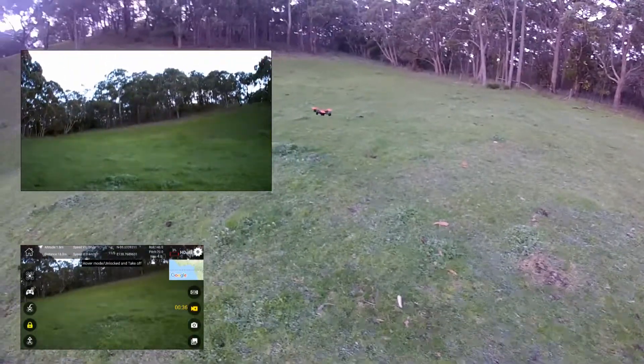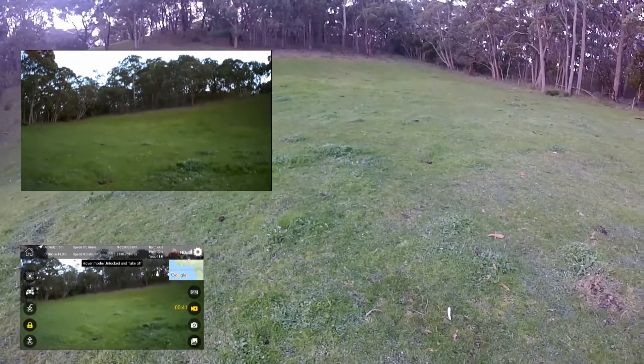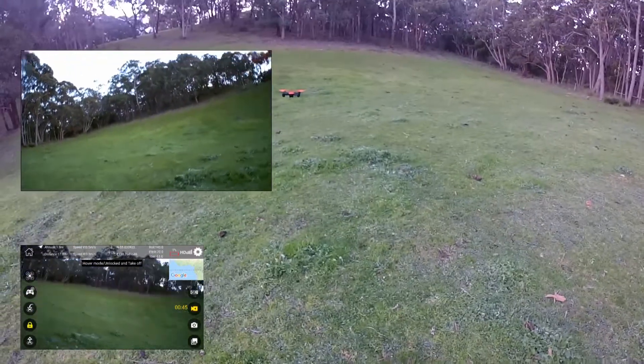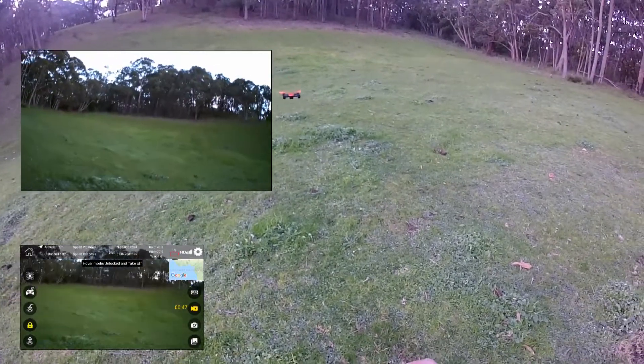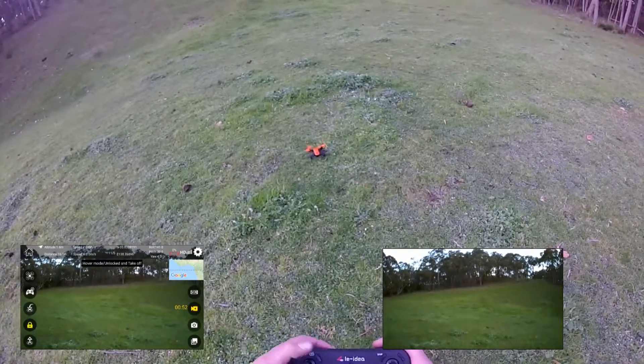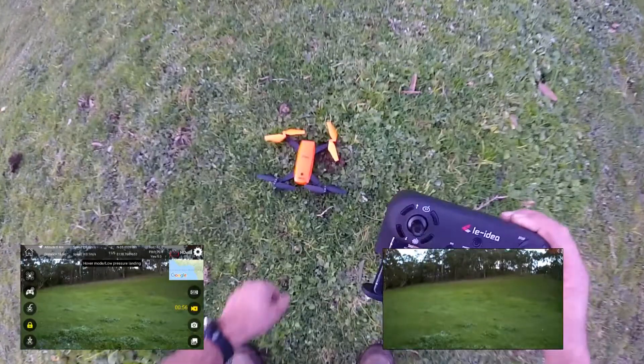Awesome unit, very happy with this. You read some reviews and some people say it's crap, this is rubbish, I was really disappointed. Well, let me tell you — forget about it, I'm sorry but you're wrong. This is a fun little unit and I'm about to run out of power. Return to home. Awesome. There we are. Just missed the cow dung too. Awesome.